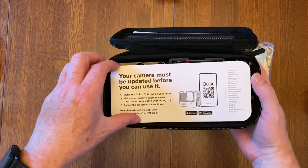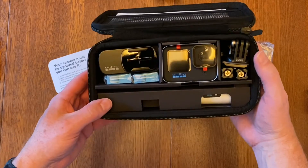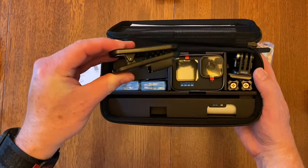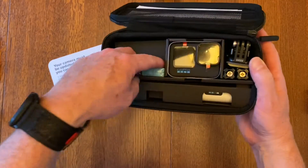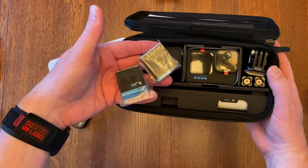And here's a quick start guide. There's a clip and there are two batteries in here, which is great. So with the one I got from Amazon, that gives me three total.